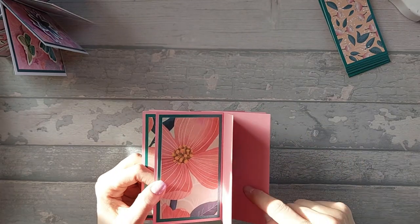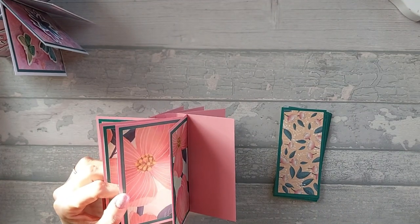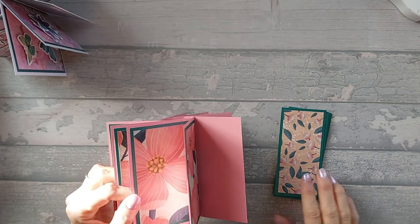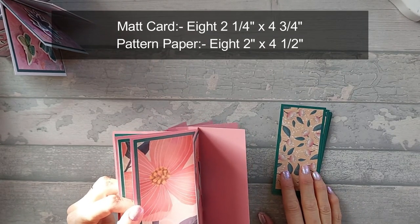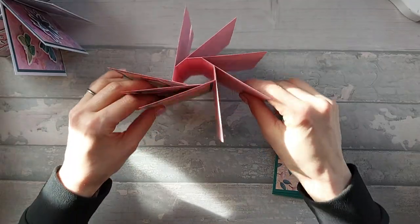Then we're just going to decorate the reverse. Now again, if you want to leave this reverse bit, you can. I'm going to do it this time around. I didn't do it with the hexagonal on the one I did in the video, but I did do it on the previous hexagonal. I feel like it needs something on this. So I'm going to need eight matte pieces that are two and a quarter by four and three quarter, and eight pattern pieces that are two inches by four and a half. So I'm going to go ahead and cut and stick these on.